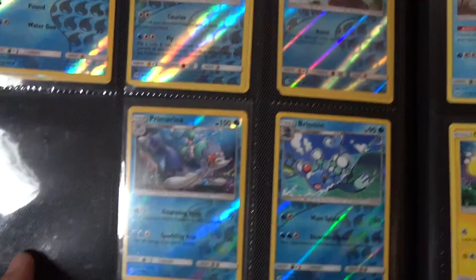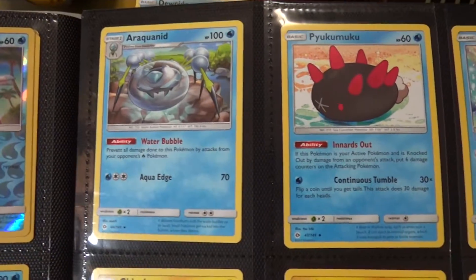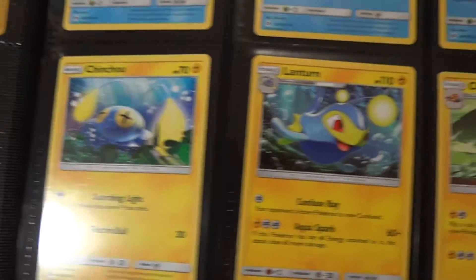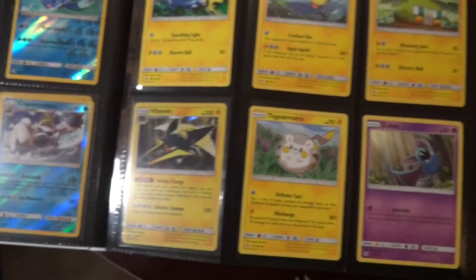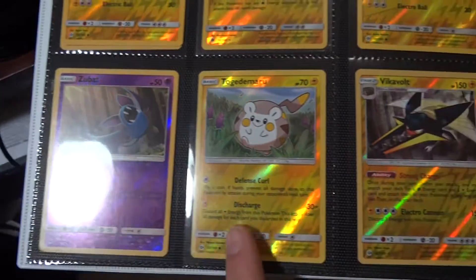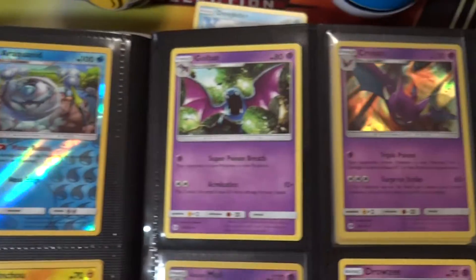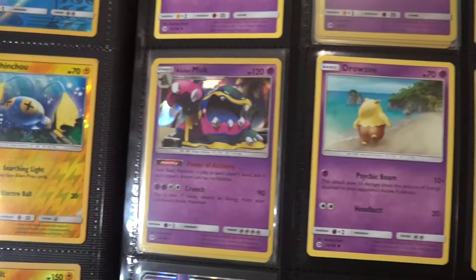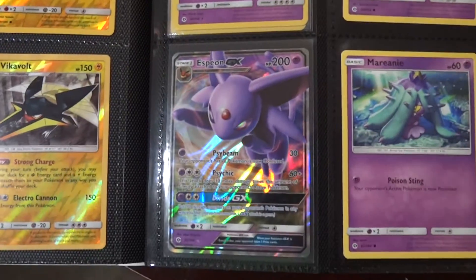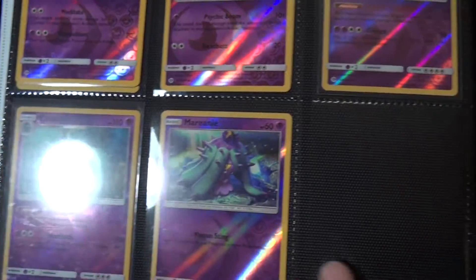This whole page is complete because there is no full art Primarina GX yet. All these reverses — I thought this was a cool way to do it, just to take up less space in the binder and kind of showcase everything. Espeon GX there — that's one of the few full arts I'm still missing, so I do need the Espeon GX.